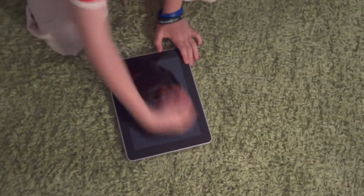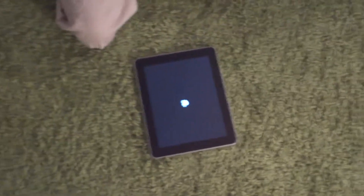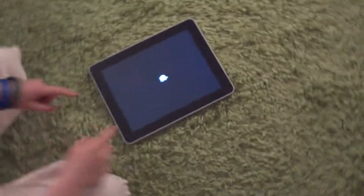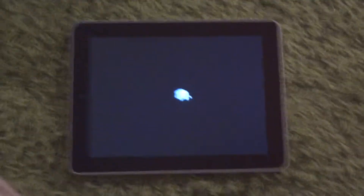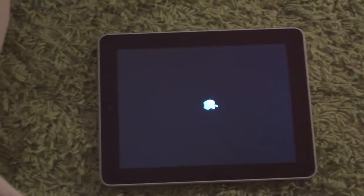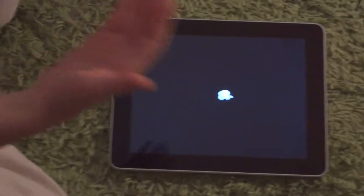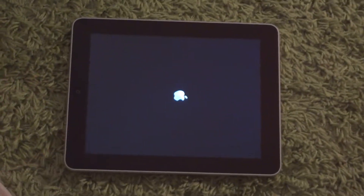I just decided to turn it off so you can see the turn on times. So we're turning it on now. Just so you know, this is flash memory and this is a 9.7 inch diagonal screen and the resolution is 1024x768 pixels. So this is a 720p HD screen, which I have to say looks brilliant.